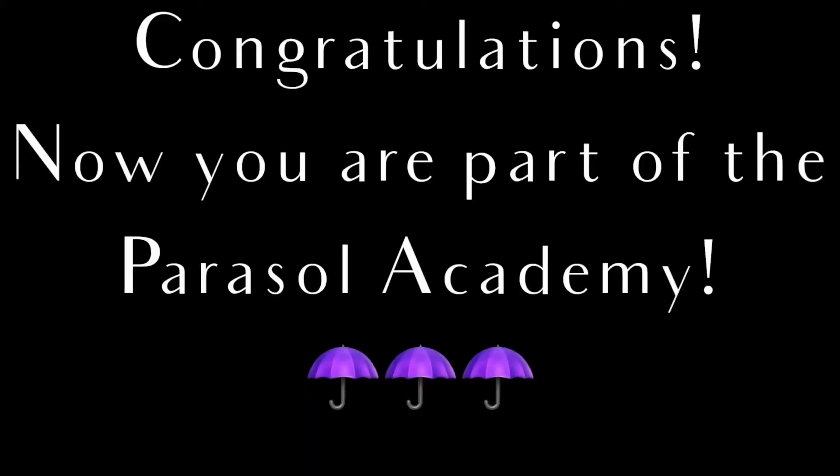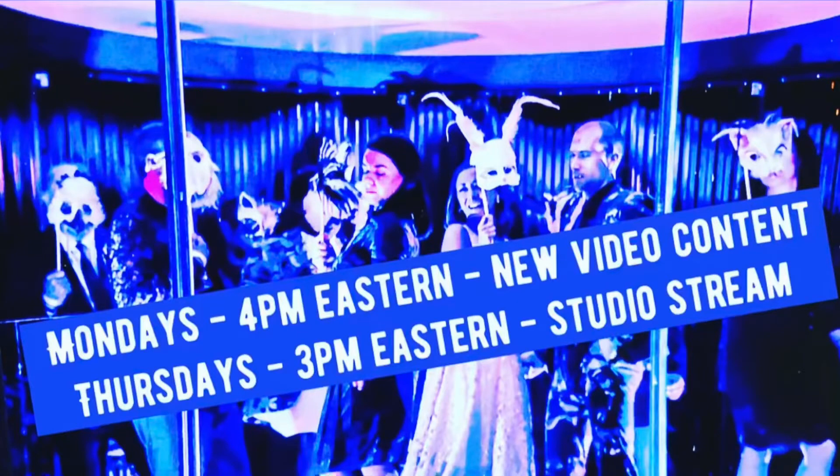Now you can use these words to talk about parts of parasols instead of stuff like thingamajiggy. Congratulations! If you found this video helpful, give it a thumbs up, subscribe to my channel and hit the bell for notifications of new content uploads, and join me each Thursday at 3 p.m. Eastern on my OpenStudio stream.